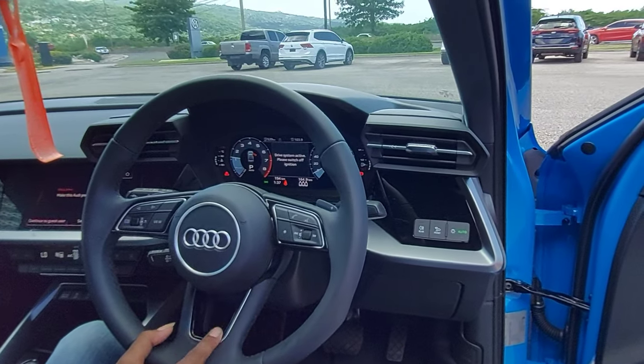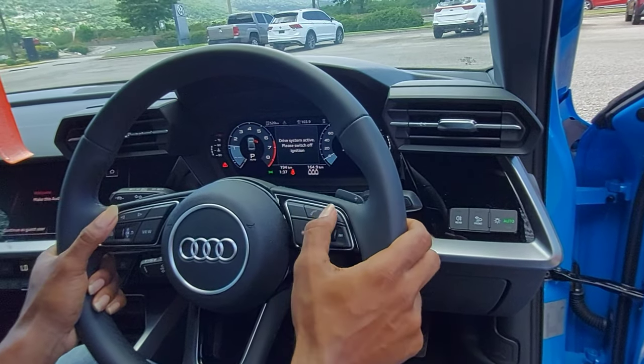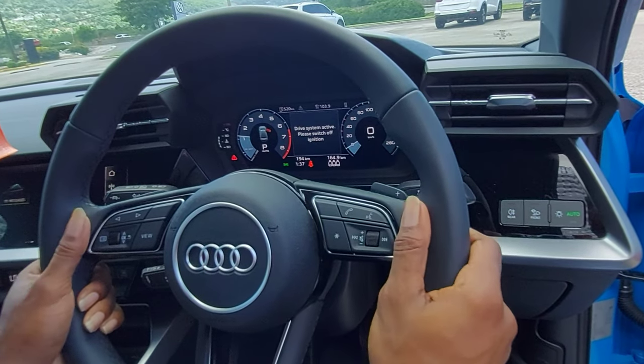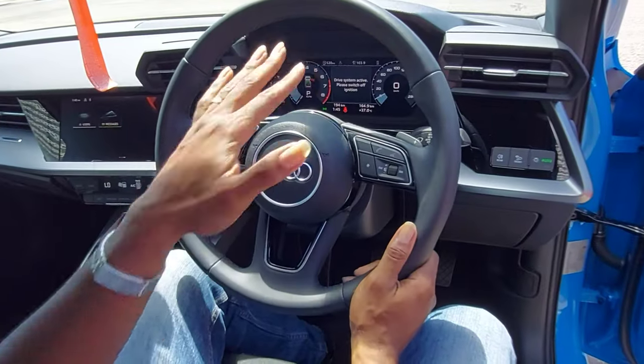We have an opening with gloss black and some aluminum — really nice. The buttons are flat black with some gloss black accents. I love how it's done. We have the paddle shifters at the back of the steering wheel.